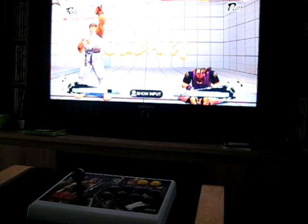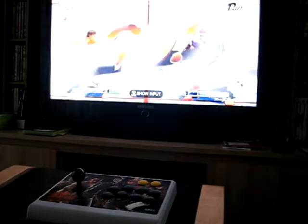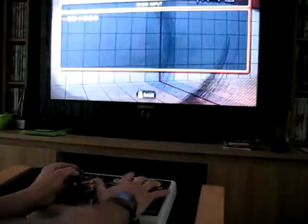In all honesty it does make it a lot easier. These kind of moves, as easy as they are, used to take me quite a few attempts with the controller. It's a lot easier.